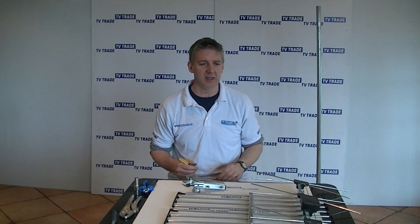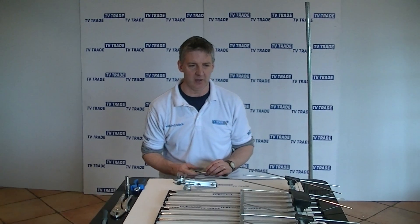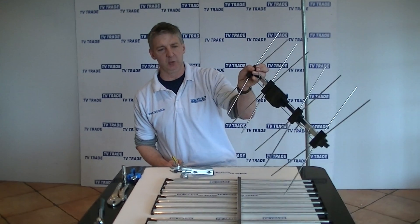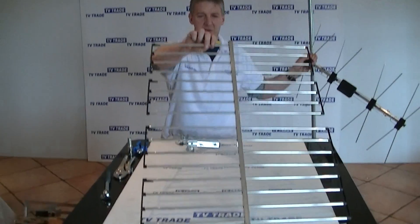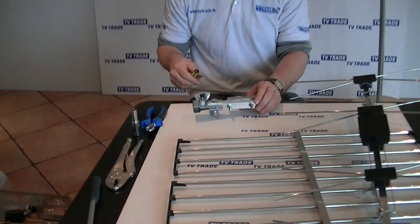I have in front of me here a high-gain UHF grid aerial available on tvtrade.ie. It's the highest gain aerial on our website, and the three component parts that make it up are the dipole, which you can see here, that actually pulls in the signal; a deflector grid that sits at the back of the aerial, capable of deflecting away an unwanted signal; and a bracket used for mounting this onto a pole.